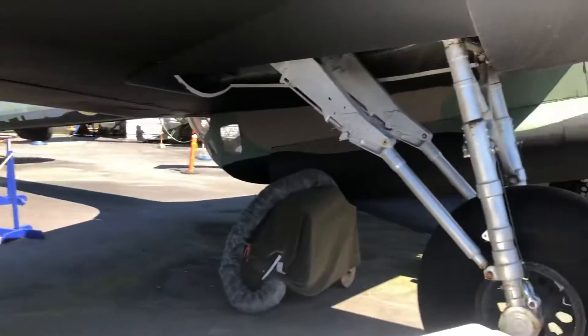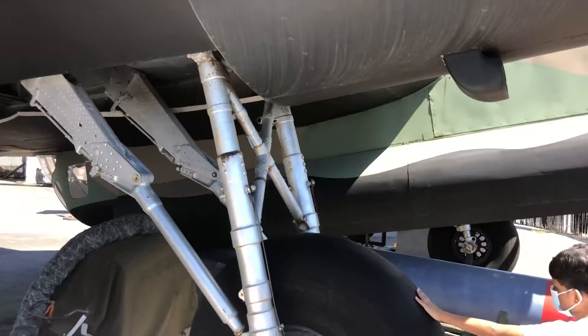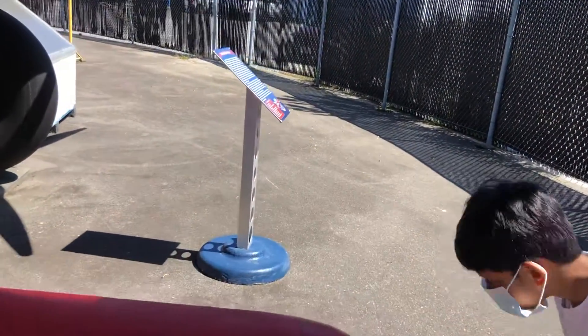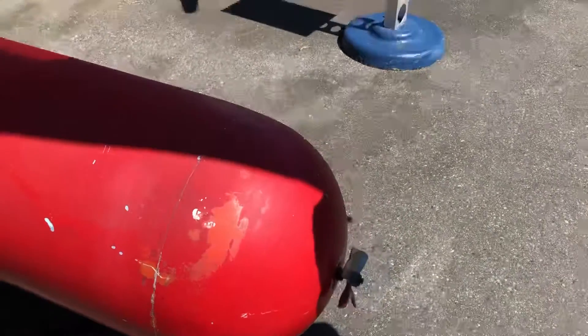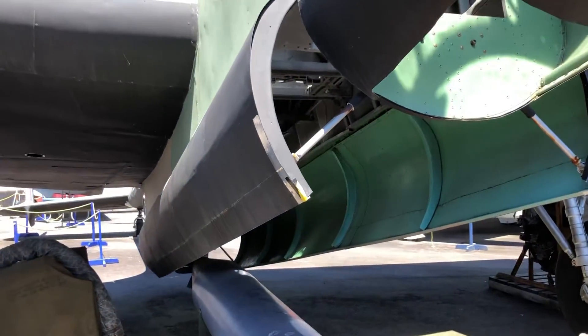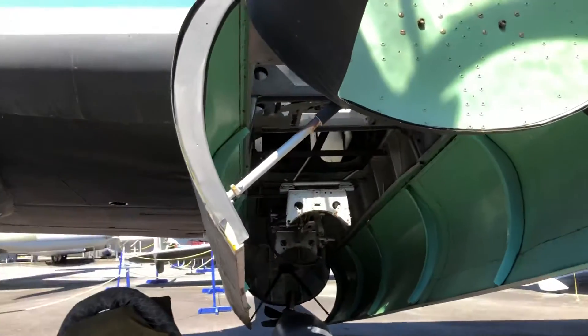Daddy, look at this landing gear. Look at that — it's literally made of steel. And daddy, you wouldn't need a whole missile for that. I think it's this thing — that's a missile. That's a missile? Are you nuts? A missile for the landing gear?